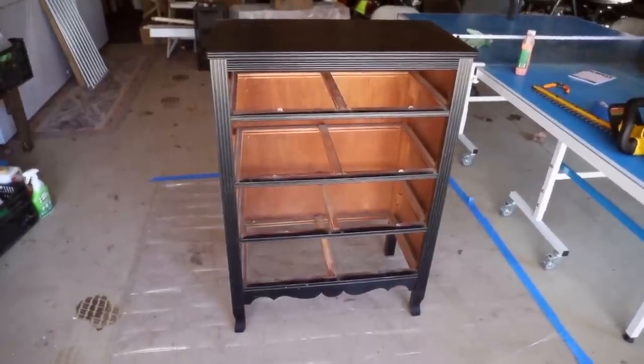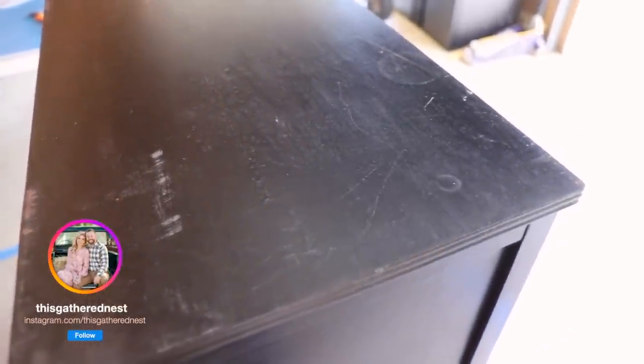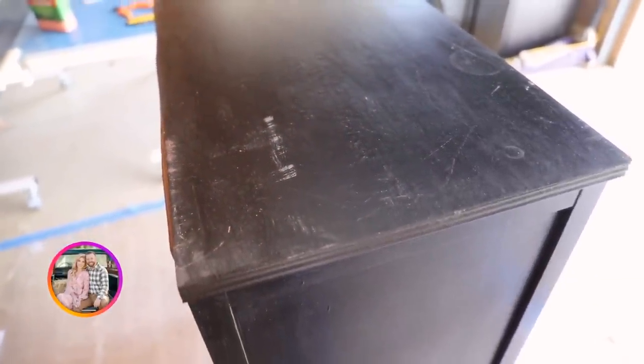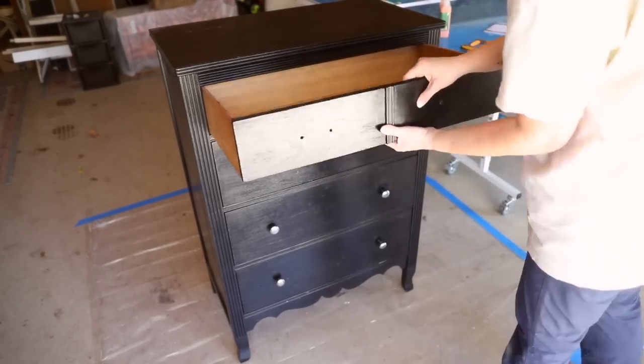Hello y'all, welcome back. We are going to be doing a fun little dresser makeover video today. I was very inspired by some other YouTube channels and Instagram accounts. I basically have a few pieces of furniture that are heirloom pieces — hand-me-downs from my great-great-grandmother — so I really wanted to do them justice.